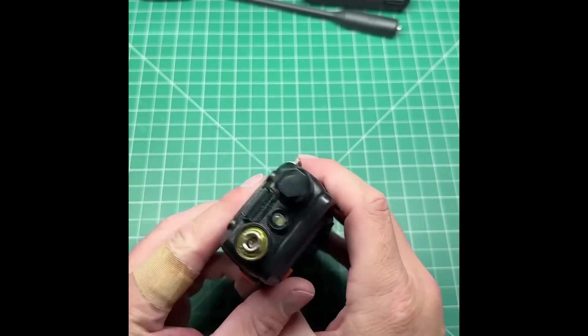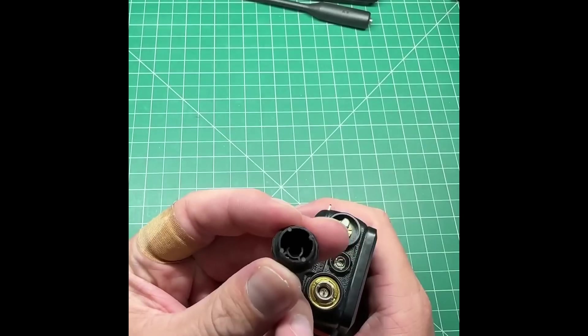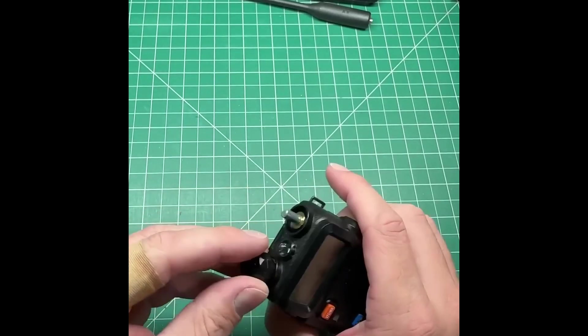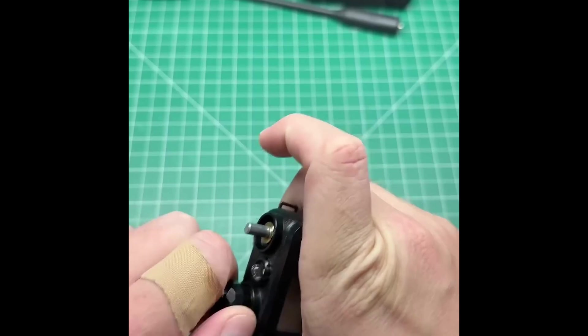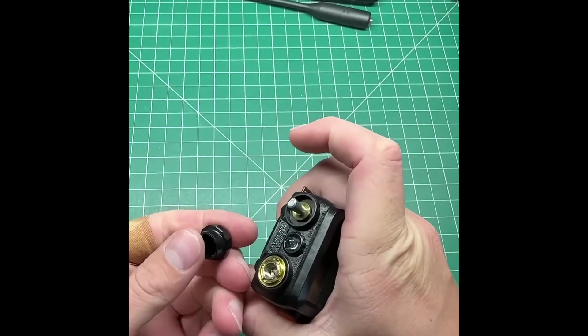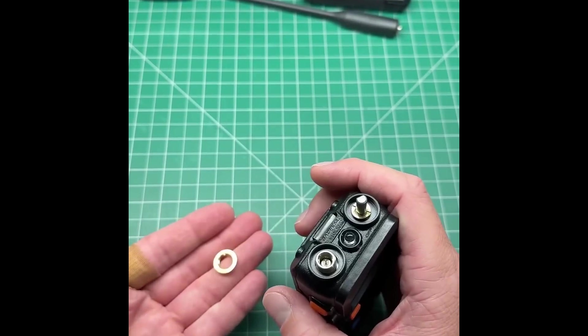It seems that Baofeng actually thought about this. If you pull the volume knob off of the radio, there are actually four little notches there that fit in perfectly, and you can remove and tighten the screw. There you go.